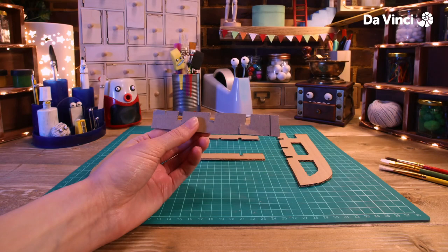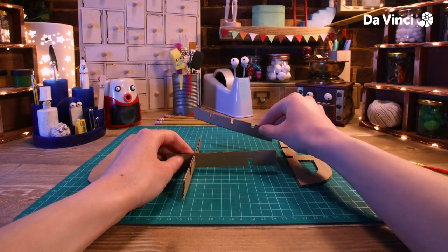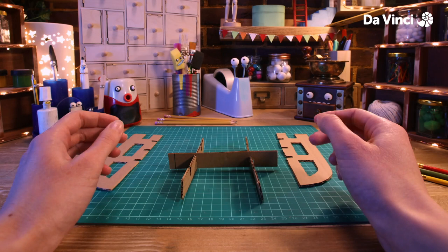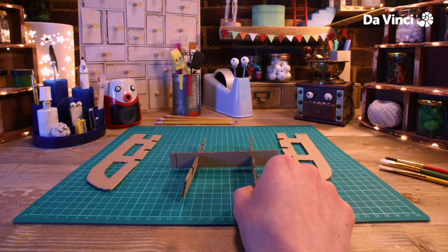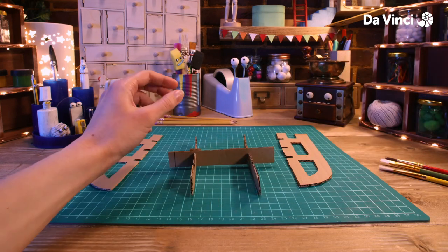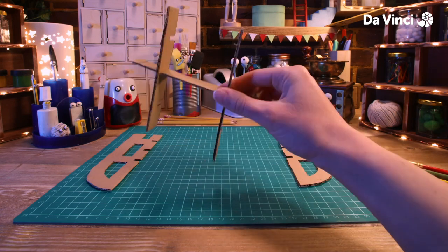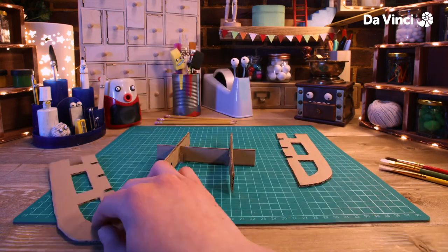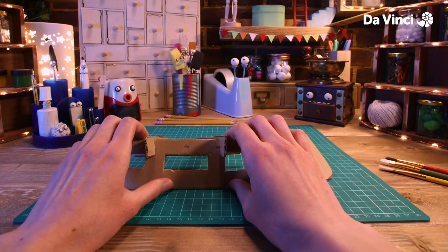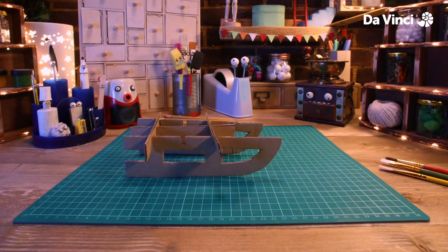Now we can take our pieces of card and slot them all together. This looks a little bit loose. We can use smaller pieces of card and glue them in place between the slots. Now everything's where it needs to be.